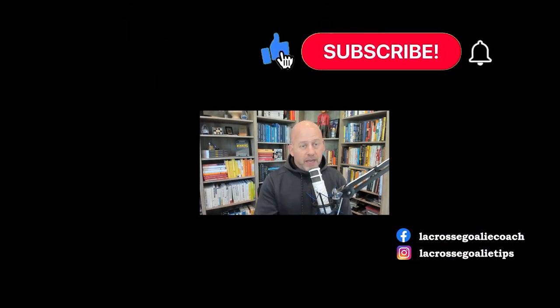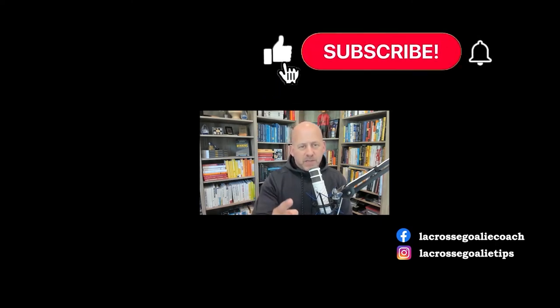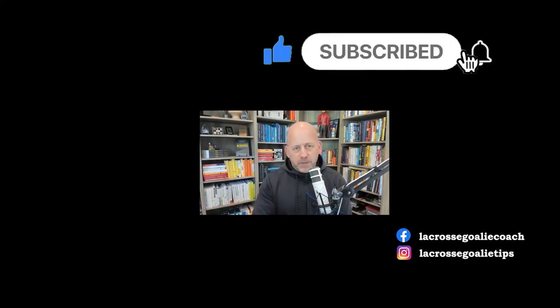Thanks for watching and listening, wherever you are. Hit the like button if you enjoyed this and be sure to subscribe. When you're ready, head over to lacrossegoalieuniversity.com/coaching so I can work with you and your goalie. While you're at it, check out athletespecific.com to learn more about mental performance and high performance. I work with athletes in a variety of sports — lacrosse is my love, but I love athletes and the families who support them. I'll see you in the next video. Cheers.